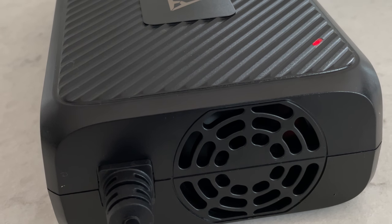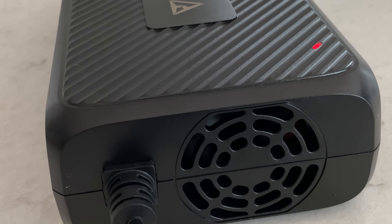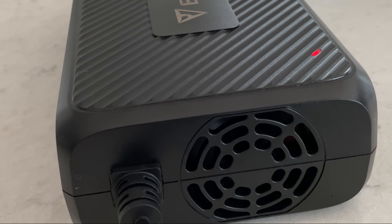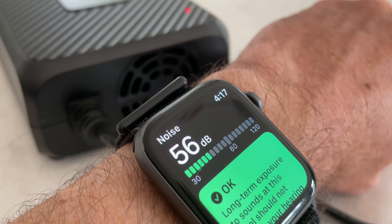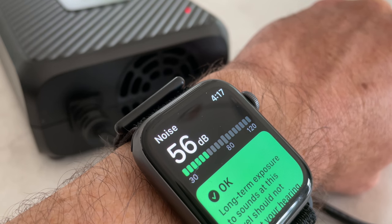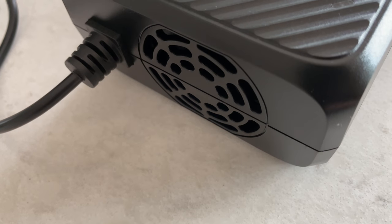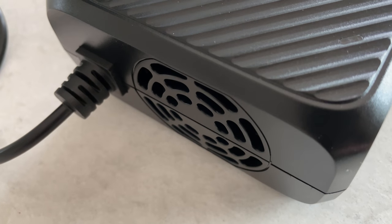But with high power comes a lot of heat. Unfortunately, because of the two fans on the power brick, it's pretty darn loud. And to make matters worse, even when the unit is fully charged, or if it's not even connected to the unit, the fans are always on. I really wish they would spin them down and make this thing quieter.